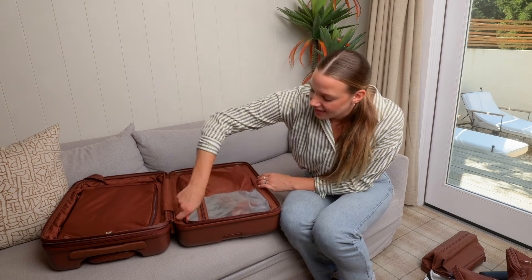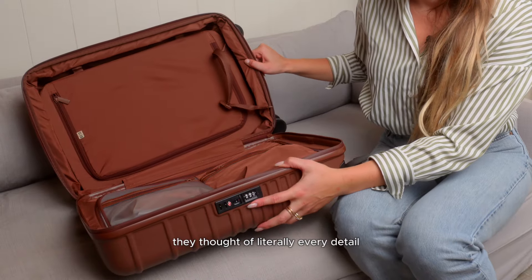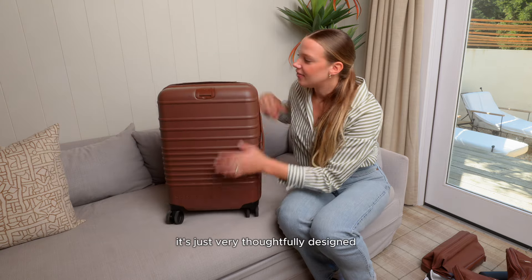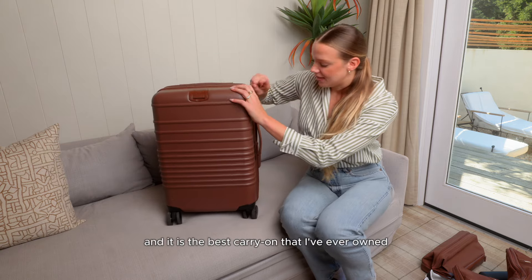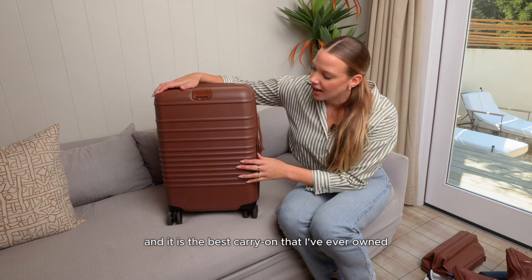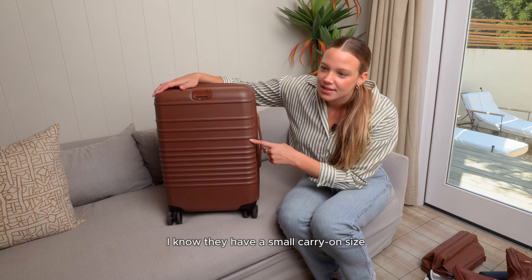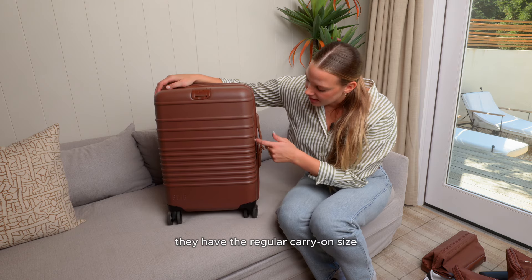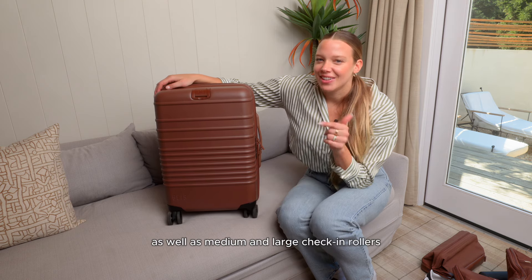Space for everything — they thought of literally every detail. I love the organization in the pockets and the exterior. It's just very thoughtfully designed and it is the best carry-on I've ever owned. They also have a small carry-on size for strict airlines, the regular carry-on size, as well as medium and large check-in rollers.